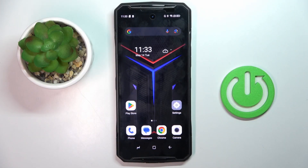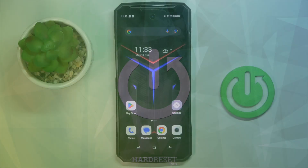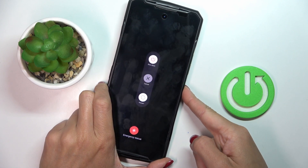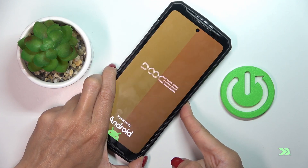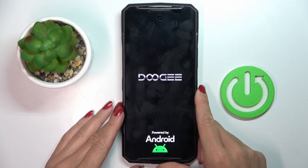Hello everyone. In front of me is the Doogee DK10. Let me show you how to perform a soft reset. All you have to do is tap and hold the power button. Just keep holding, and once you feel a smooth vibration and see the Doogee logo, you can remove your finger from the power button.